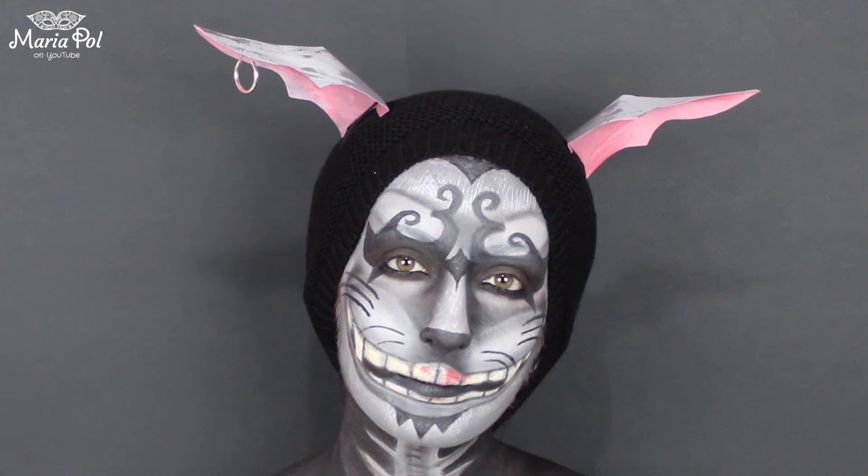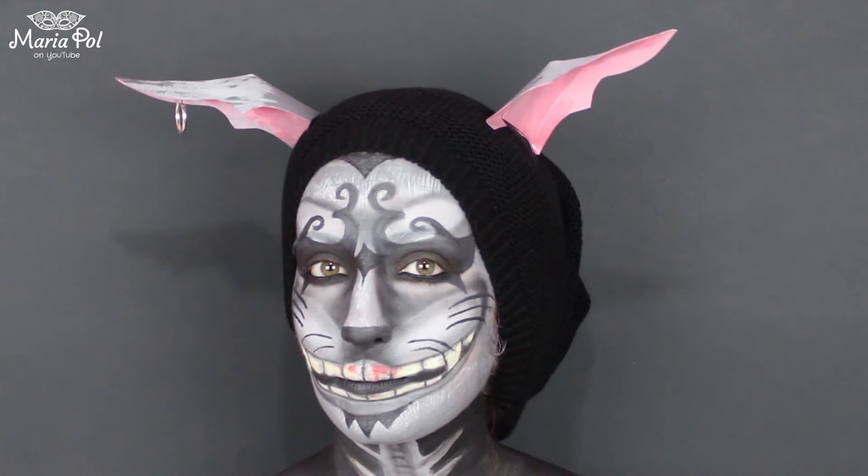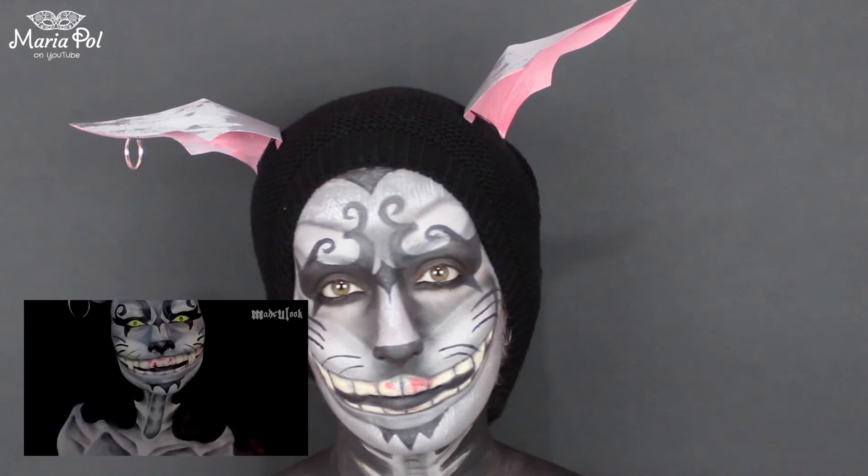Hello everyone and welcome back to my YouTube channel. Today's video is based on the Cheshire Cat from Alice Madness Returns. It is highly inspired by Madeo Looks' version of it, so do make sure to check hers out. So let's go straight to the video.